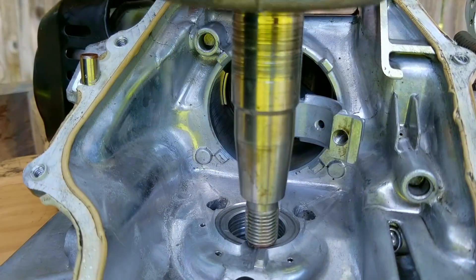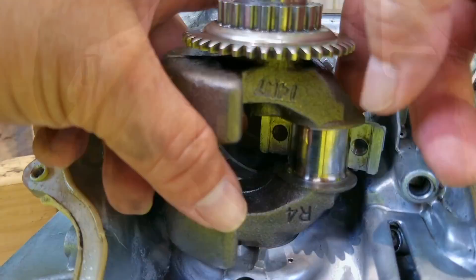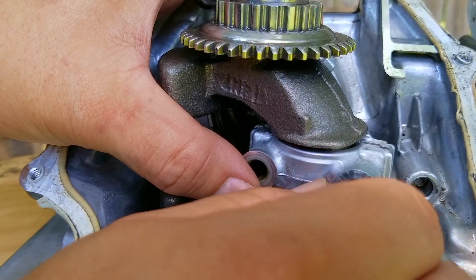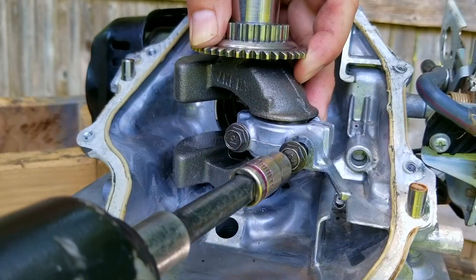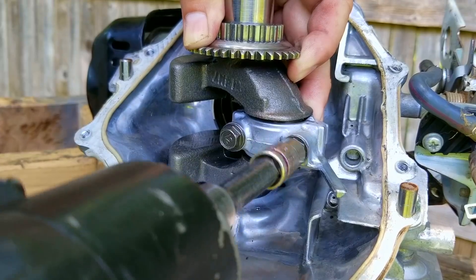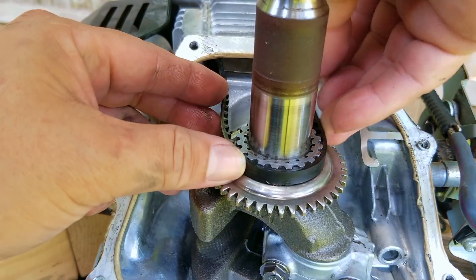Even though this thing is beyond repair, it was still a working engine, so I'm going to put it back together. That way I don't lose any of the parts, and it'll be more convenient to store as a whole engine. However, I won't be putting it back together as a usable engine because I won't be using any gasket maker or RTV to seal it up. I don't intend on using this on any mower deck. This is one of the worst sounding engines I've ever come across, and even though I've never seen one of these throw a rod through the block, I still don't feel right using it.